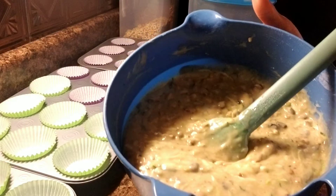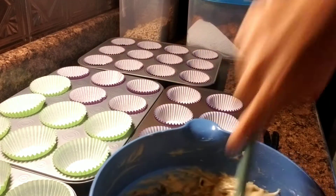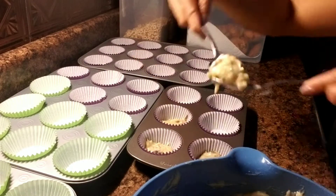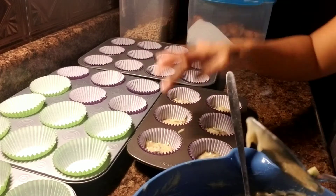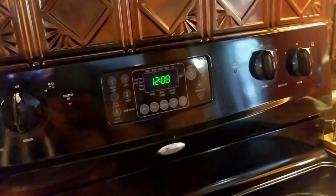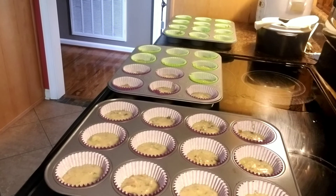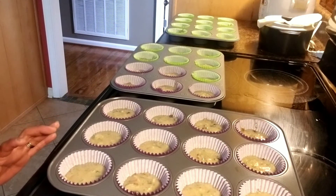The mixture is now finished, so it's time for me to fill it in the muffin cups. Time to preheat our oven. I already filled it up — all 12, 24, 36, 42.